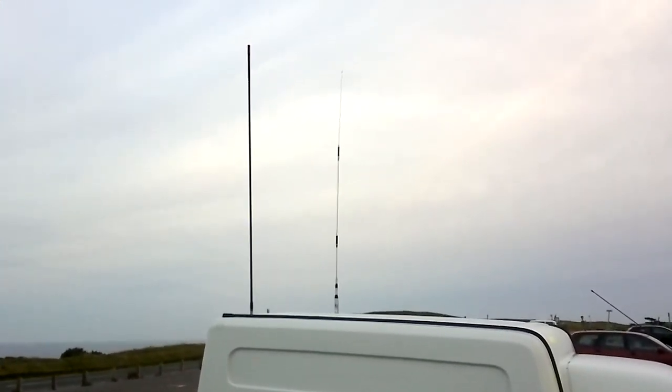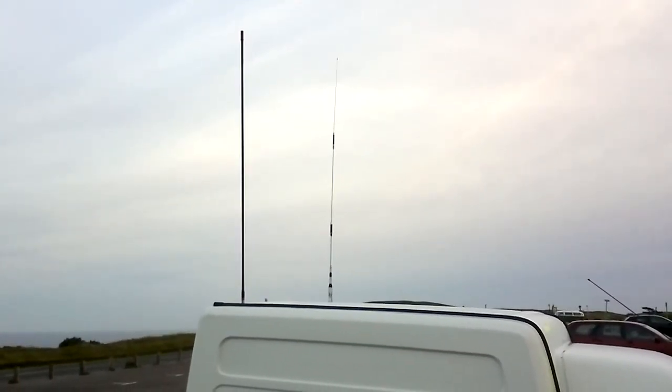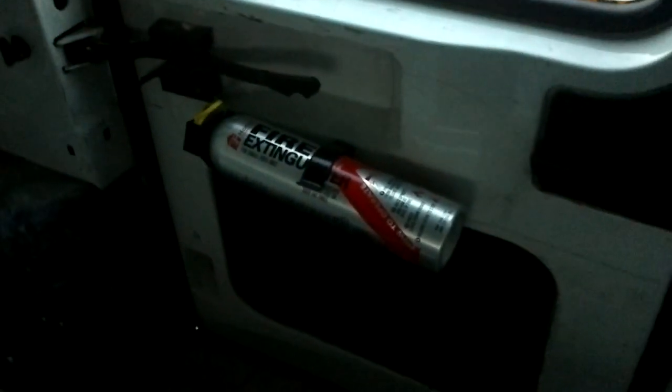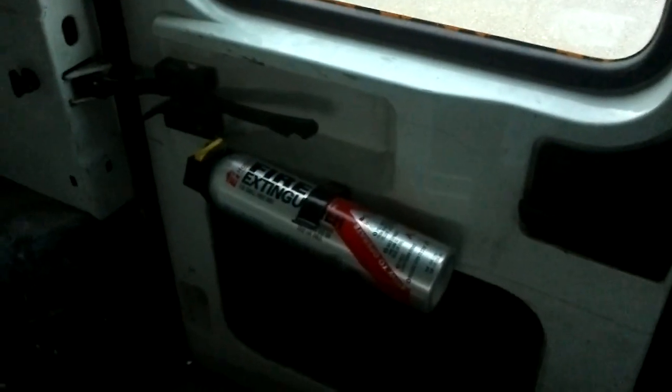Shack update: both antennas are on - tri-band on the right and a fire stick on the left. Also mounted the fire extinguisher on the back door for easy access. There's the fire stick body mount and the tri-band one is over there. Really should put some light on. The old LACOM storage box is in the back of the van.